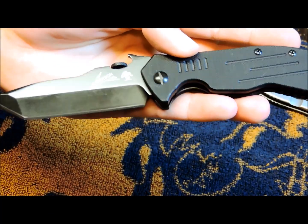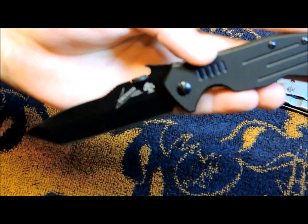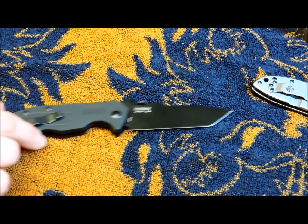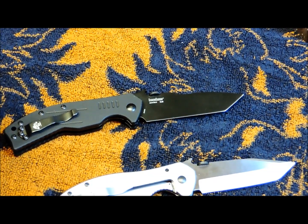I have used the wave feature quite a bit with that other one. Honestly, it was my first knife with the wave feature and I really like it — it's a great deployment type. Designed by Ernest Emerson, made in China.